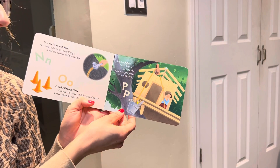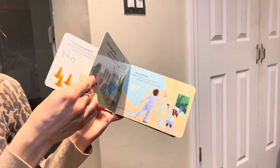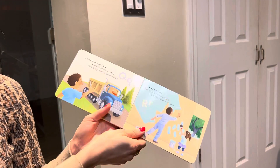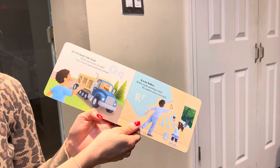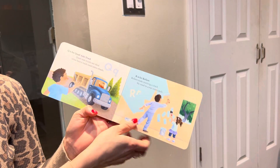P is for pulley. Pulley lifts our bucket high. Our tools go upward toward the sky. Q is for quad axle truck. Quad axle trucks are ideal when heavy loads need extra wheels.